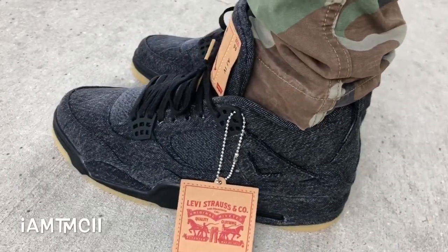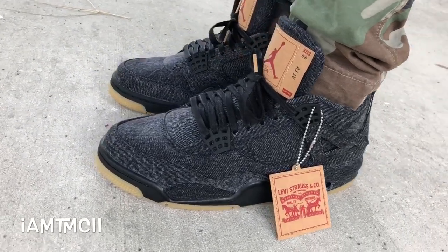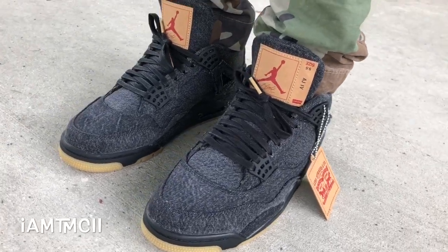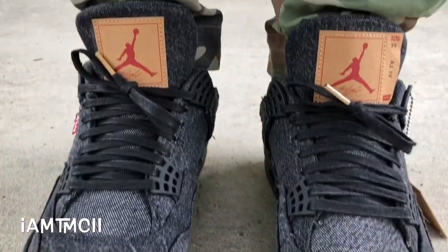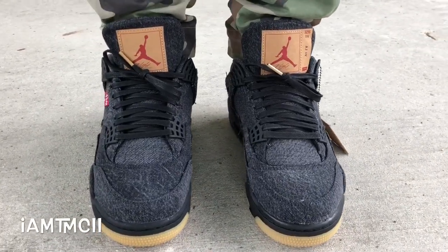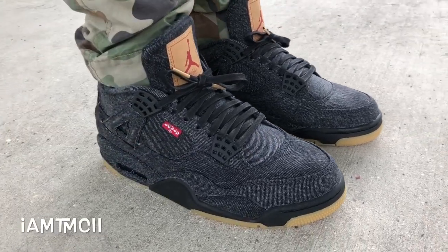Initially I passed on these — I was like, nah, I'm not gonna get them, because the first Photoshop pics looked much better than the actual shoes. But I had the opportunity to scoop these up for retail after the release, and for a shoe that's pretty dope all in all, being able to cop at retail, I went ahead and pulled the trigger because I had a feeling I'd probably regret it down the line.